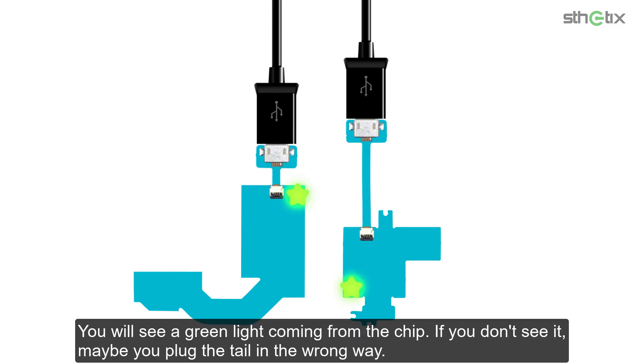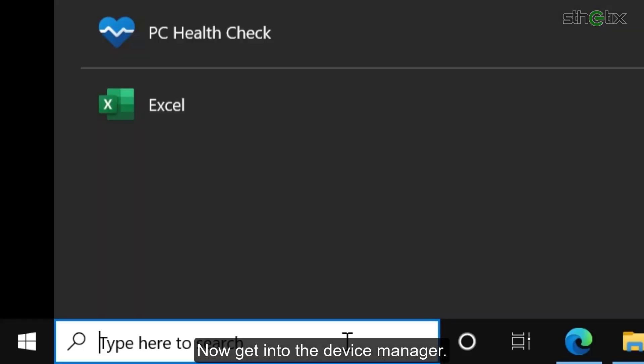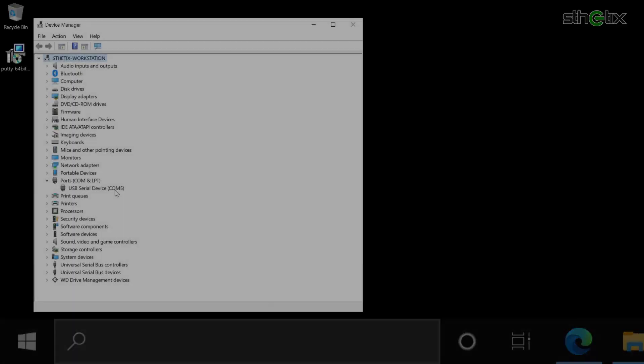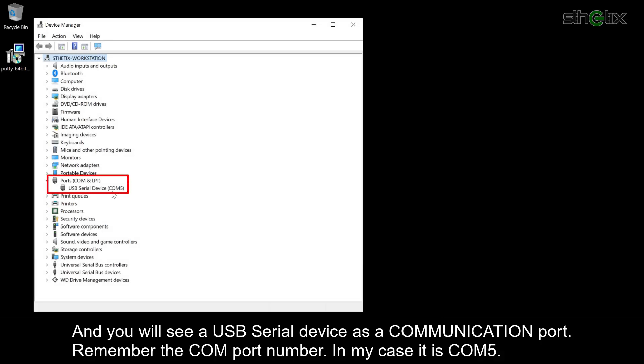You will see a green light coming from the chip. If you don't see it, maybe you plugged the tail in the wrong way. Now open Device Manager and you will see a USB serial device listed as a COM port. Remember the COM port number — in my case, it is COM5.